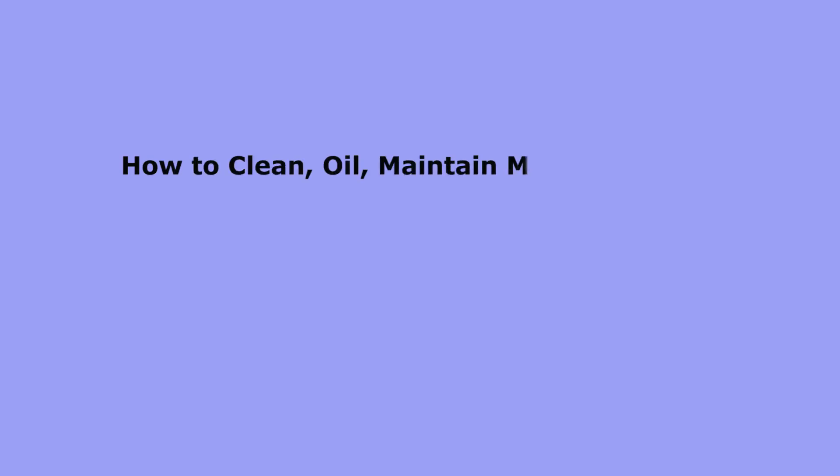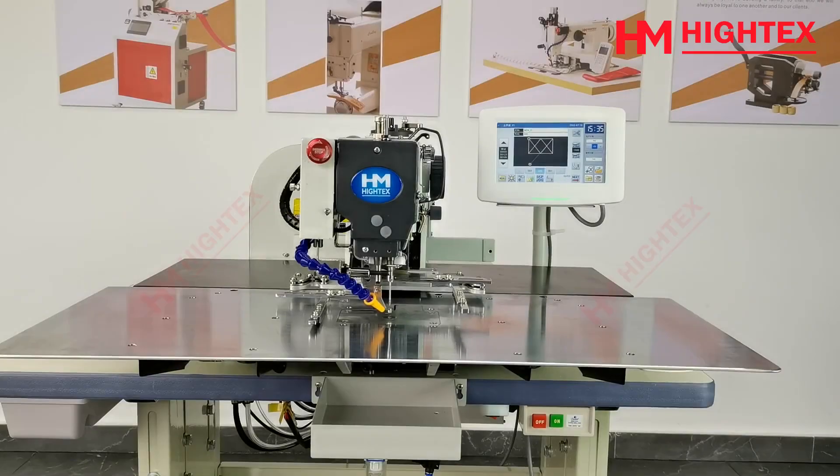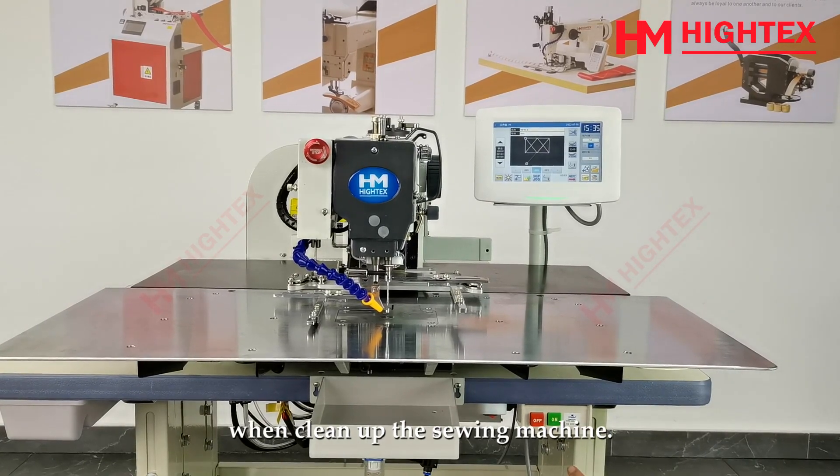How to Clean, Oil, and Maintain MLK 500 Heavy Duty Pattern Sewing Machine. This film was made by David. Please make sure to turn the power switch always OFF when cleaning up the sewing machine.